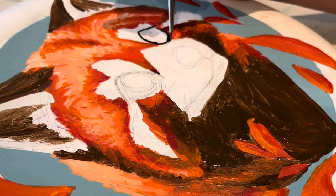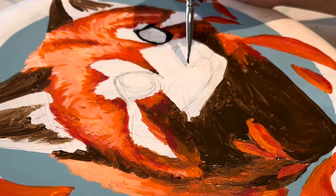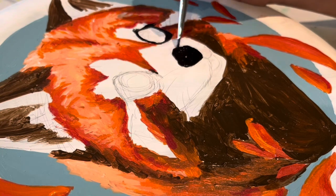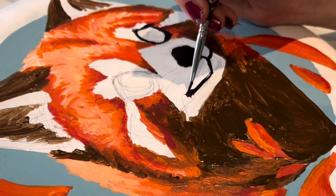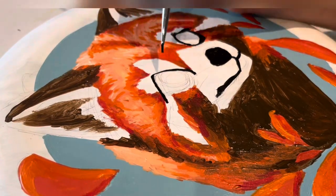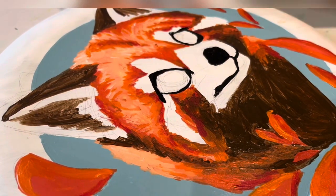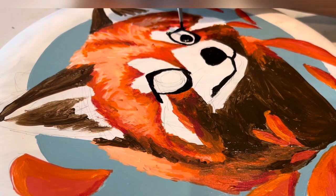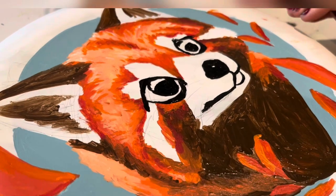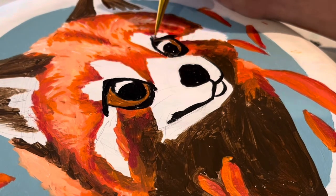Now it's time for the scariest but also best part of art, which is the eyes. The eyes really do make or break the art piece — if you do them badly it kind of ruins the whole thing. Luckily I think I did good. Sorry about the bad angle; I had to get up really close to do the eyes so I could give them as much detail as possible. I did go for a much cuter style for the eyes than the rest of it.